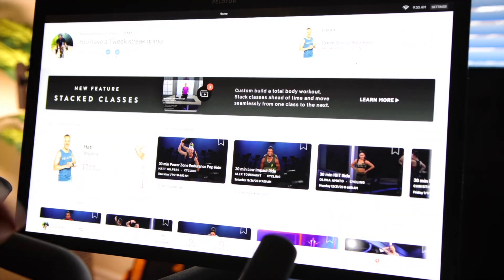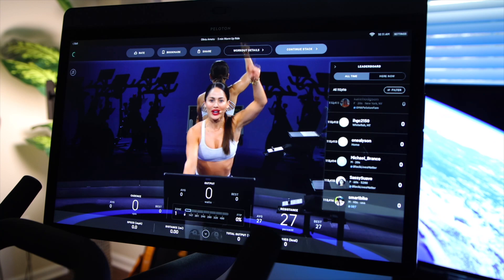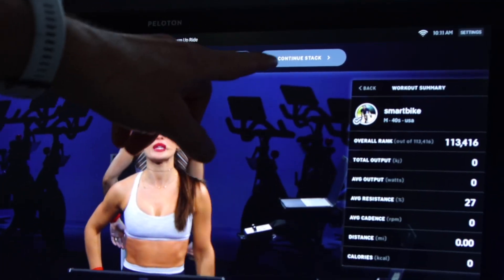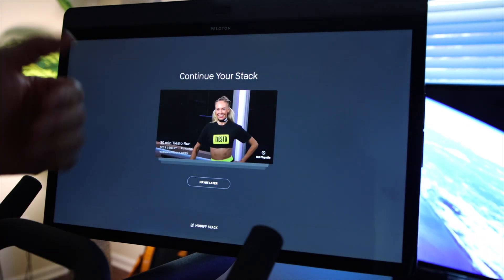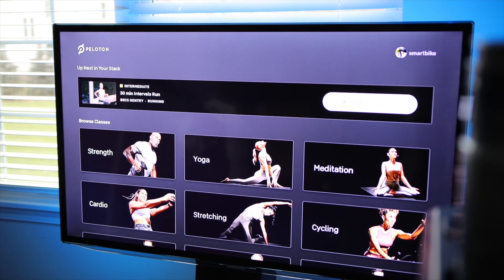Hitting play will start the first workout on your list. When you finish a workout, you will see a 'Continue Stack' option that takes you to the next workout. It also gives you the option to start the next workout now or maybe later. Since I have a run and cannot play the run video on the Peloton bike, I'm going to switch to another device — I have the Apple TV with the Peloton app installed.